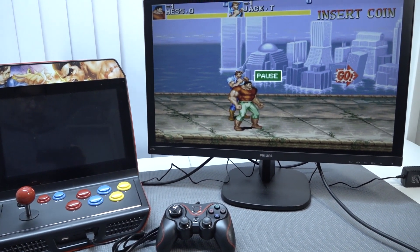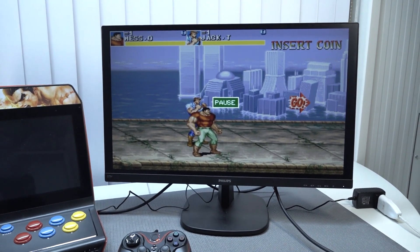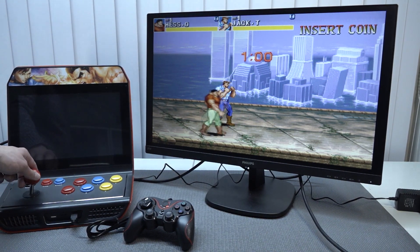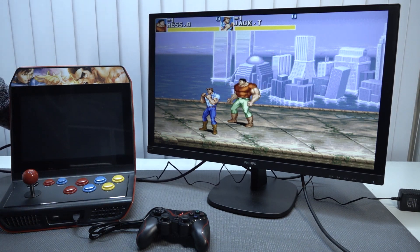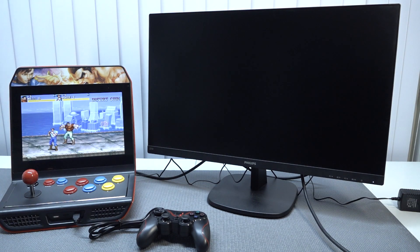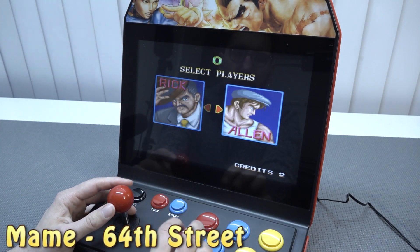The HDMI also works very well. Basically you can plug in a monitor and use it as a game machine. The downside is the internal display doesn't work at the same time, so you always need to look at the external display. But that functionality works very well — when you pull the HDMI out it goes back to the arcade machine display.